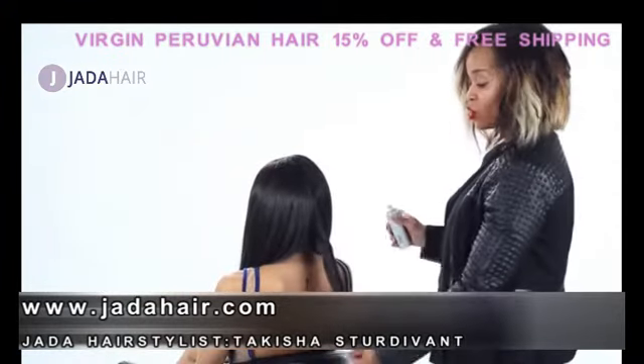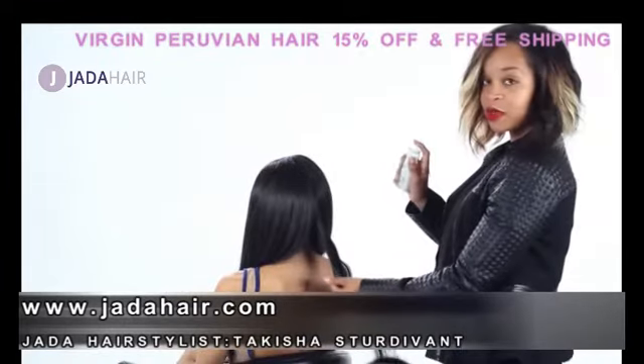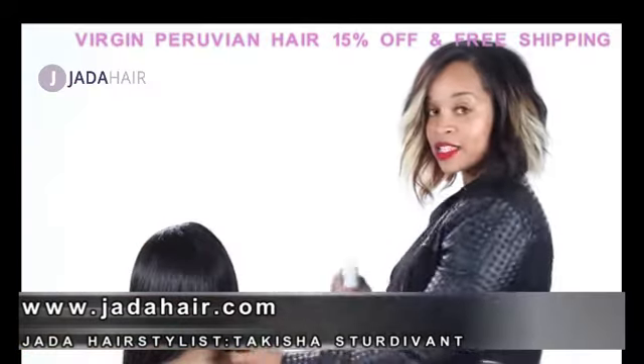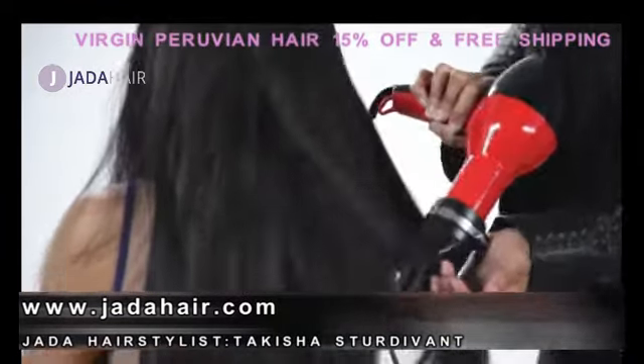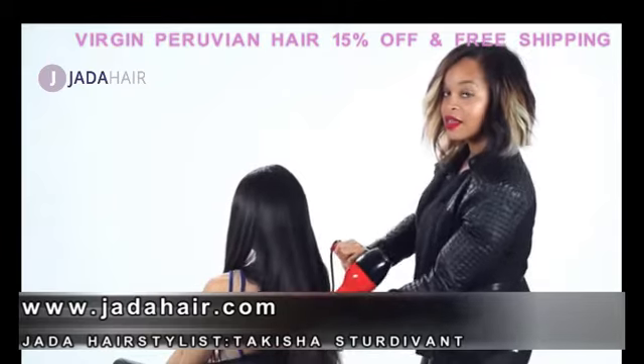The first step I take to blow drying the Peruvian body wave hair by her imports — I like to spray it with a little bit of water, just like this. What that does before I blow dry the hair is it locks in the heat and it seals in the shine. I'm taking the blow dryer and I am blowing the waves out of Kayla's hair to seal in the heat.